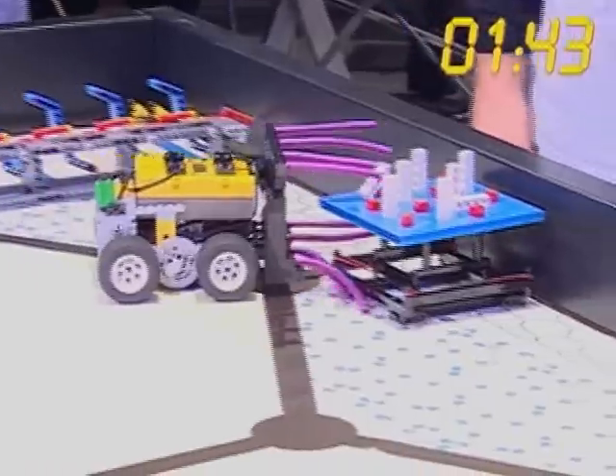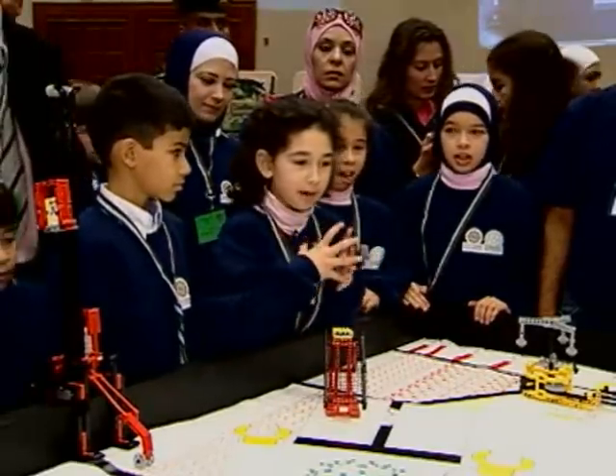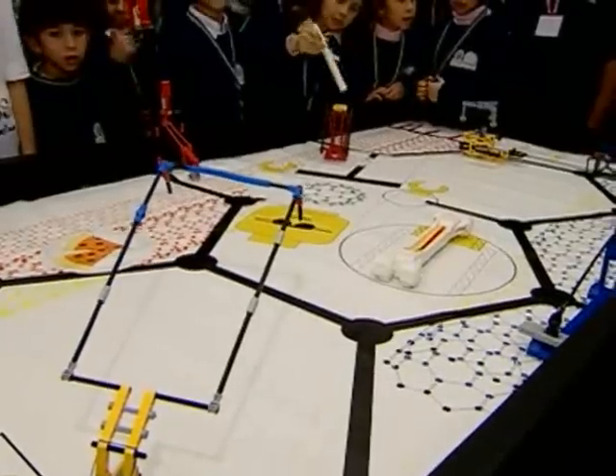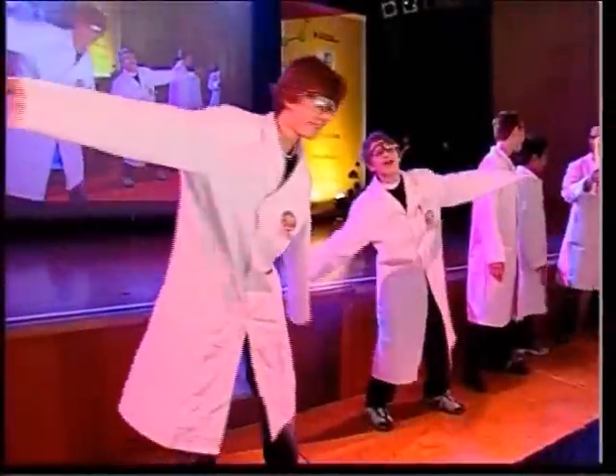FLL is a great way to get students into math, science, and engineering. It helps build friendships, and having been on a Lego robotics team in middle school myself, I can tell you it's a tremendous amount of fun. These are some clips from a video provided by the competition organizers.